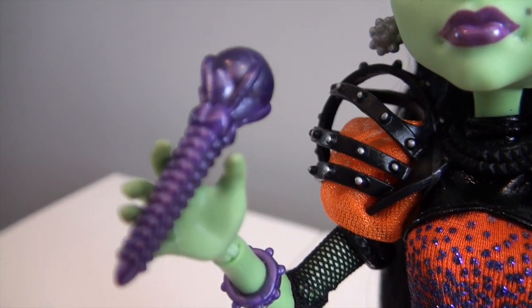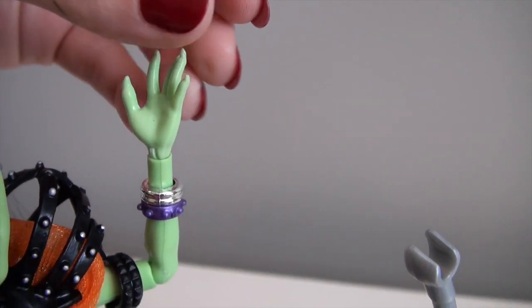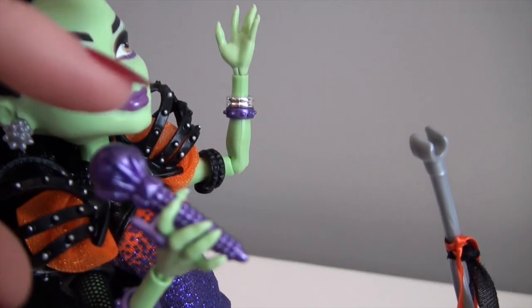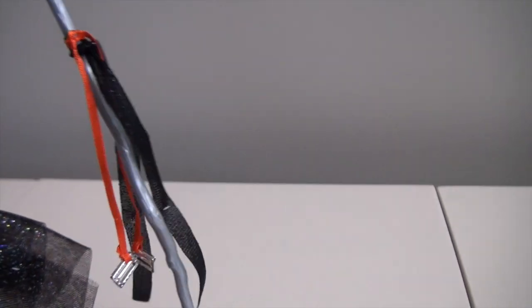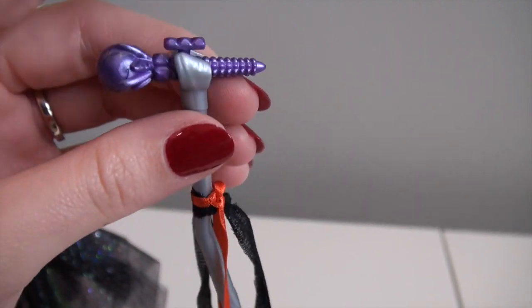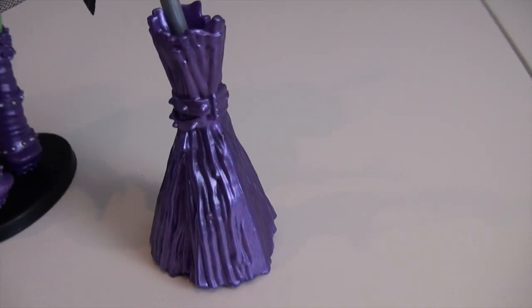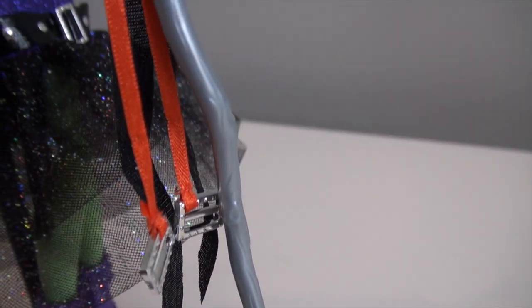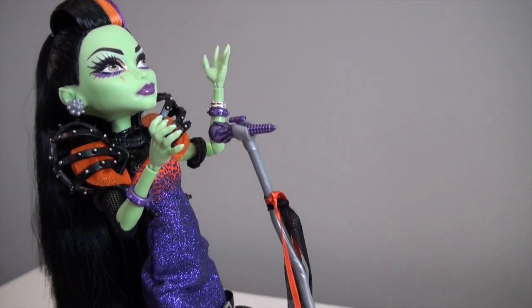Here is her microphone. You just secure it into her hand with the little piece. This hand is almost like the regular mold but with a cupped hand so she can hold her mic better. You can pop it out and place it into her broomstick mic stand. The mic stand is really nice — it has buckle details hanging off the broomstick handle, and down at the base it's the same purple as her dress so it all matches. There's even wood grain detail on the silver part made to be the broomstick handle.